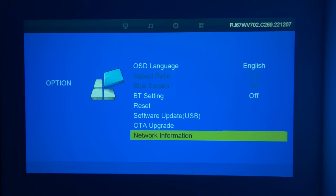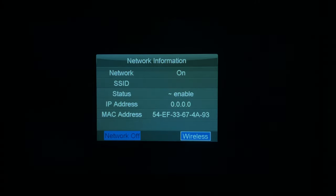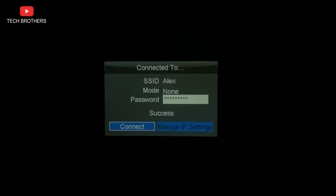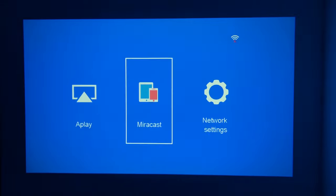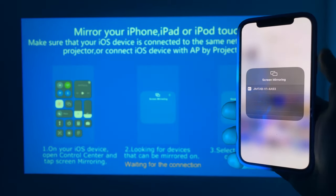Now let's try to connect the smartphone to the projector via Wi-Fi. First, you need to go into the projector's settings and connect your home Wi-Fi network. Make sure that your smartphone and projector are connected to the same Wi-Fi network. Now go to Miracast from the home page. Miracast is used to connect Android devices, while AirPlay is needed to connect iOS devices. Finally, take your smartphone, open the screen mirroring menu, and select Gymtab V1. That's it.